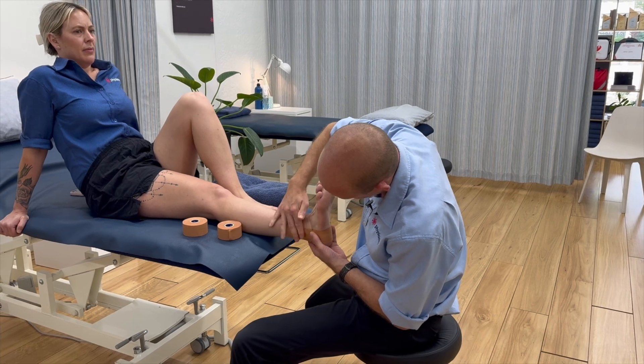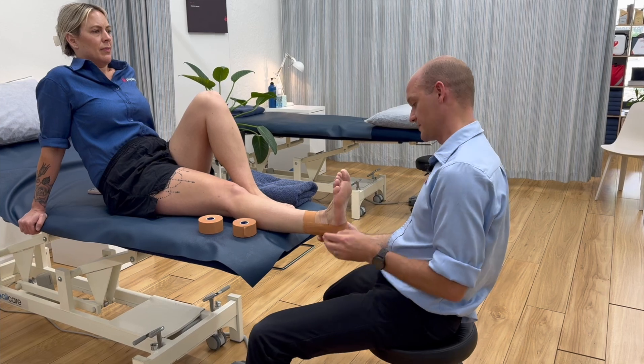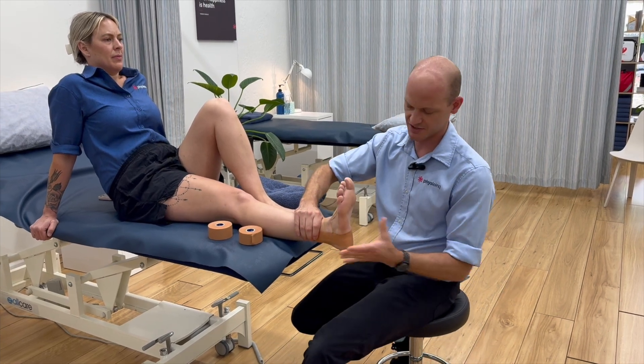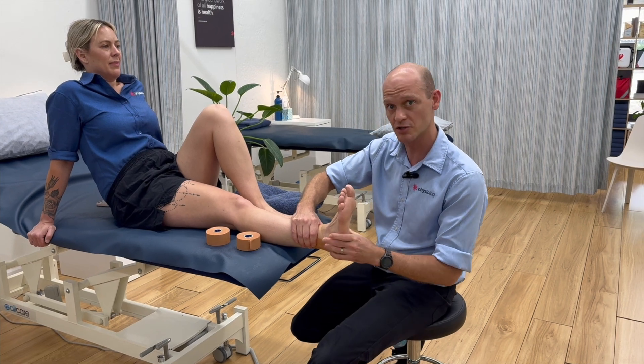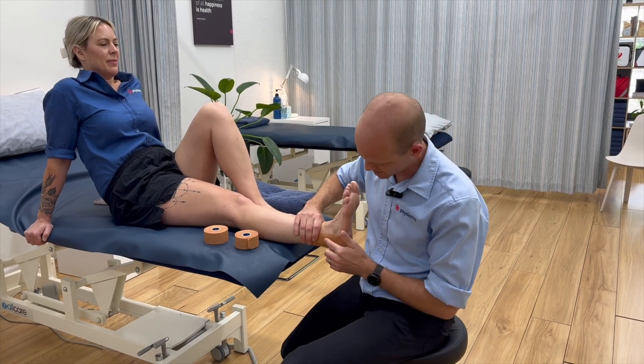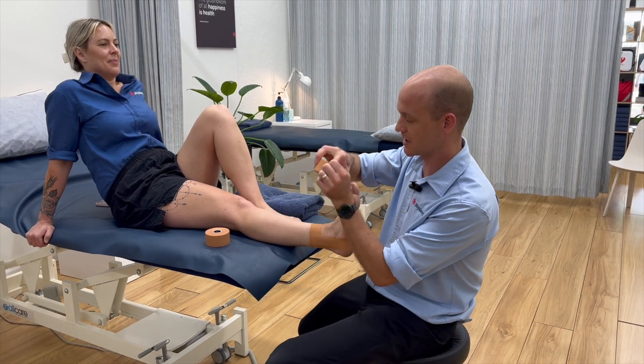And this one back over this way again. For some people, this is enough. Just check it by seeing if they can tilt — you see, we can't roll that ankle anymore, which is really good. This is good for the CFL, but if you've got the ATFL, which is a ligament that runs a little bit down here, then you can add on a couple more strips.